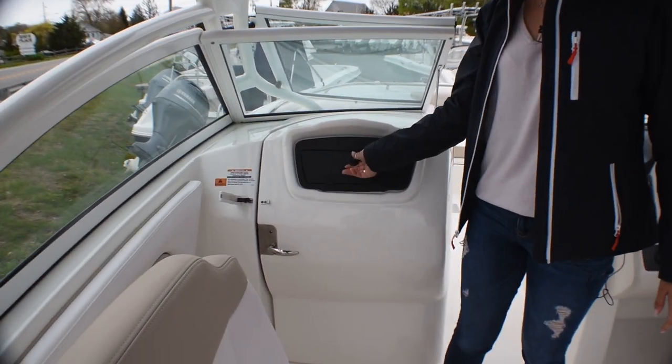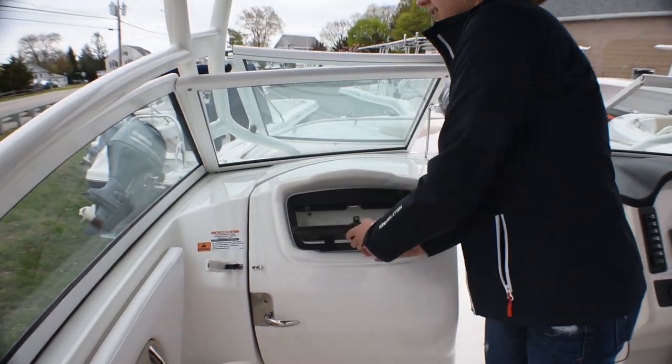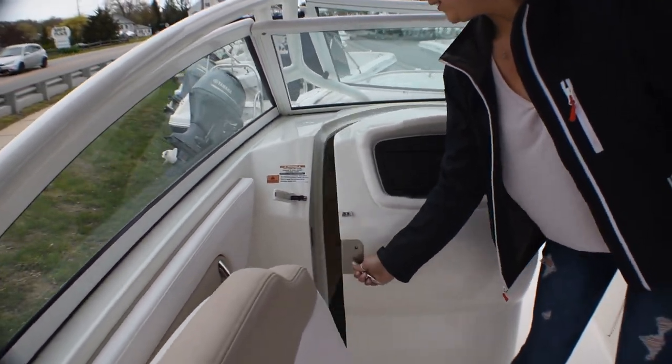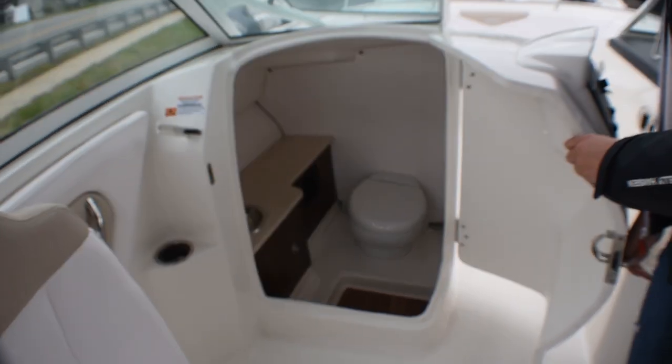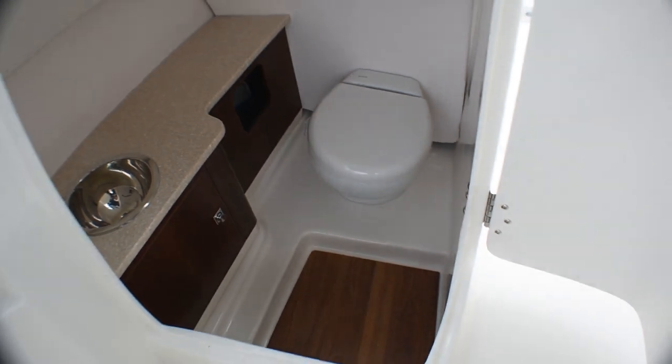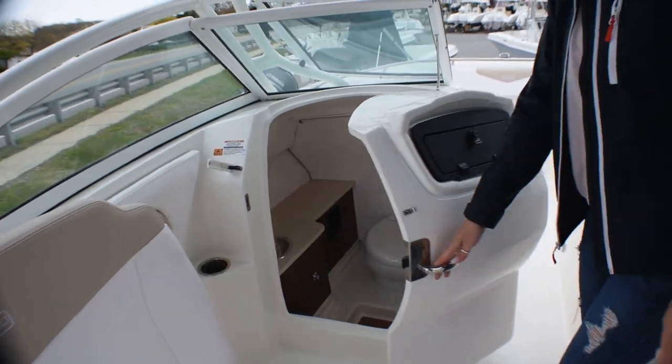In our head compartment we've got a little glove box here, and then another option on this one is we did the electric head. So you've got the holding tank down below, nice countertops, nice finishes in there.